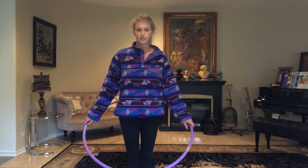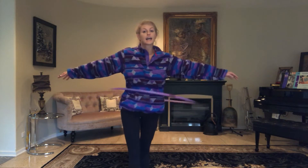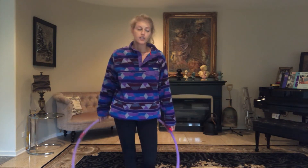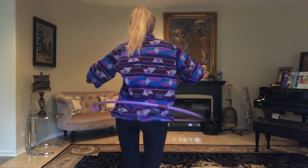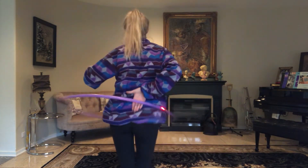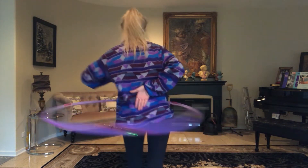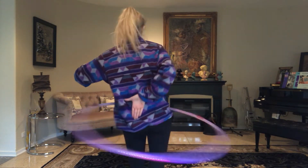One of the prerequisites of doing this move is knowing how to just normally waist hoop, which I cannot do very well, but we're going to pretend that I can. Now I'm going to turn around. First, we're going to begin by doing your normal waist hooping and then we're going to add our right hand and put it on our lower back. And as the hoop is going around our hand, we're going to want to wait for it to touch our hand. And when it touches our hand, we're going to very lightly grip the hoop and pull it up.